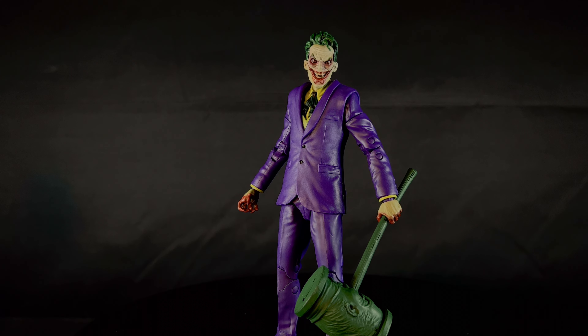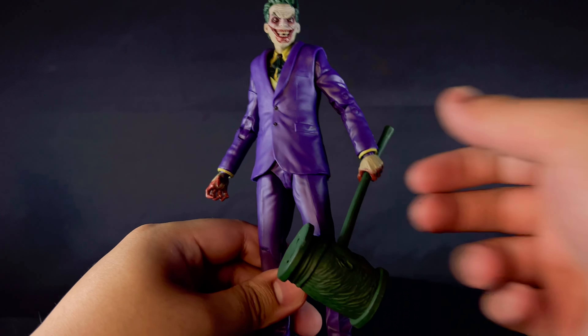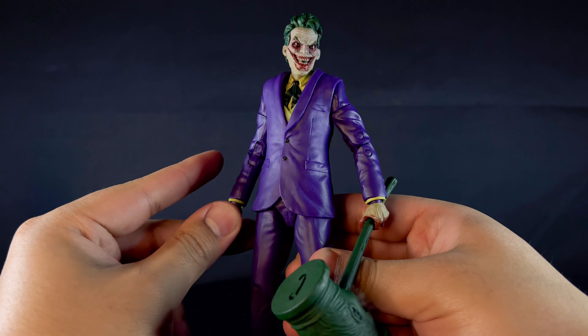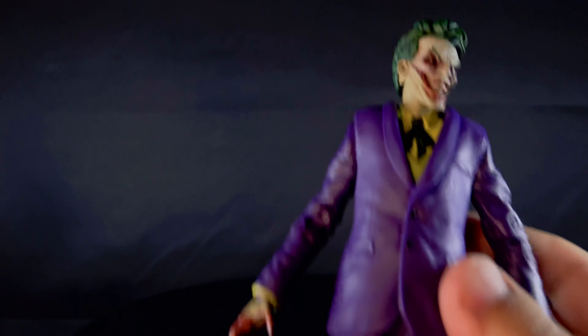For accessories, he only gets a 2 out of 10. He comes with his collector card and a display stand, but this one mallet being heavy and making his arm loose is not my favorite. 2 out of 10 on accessories.